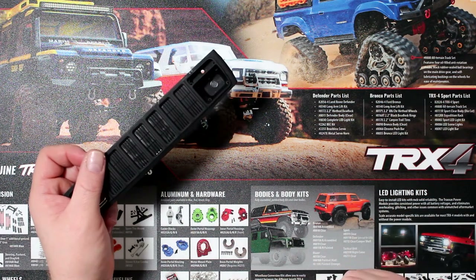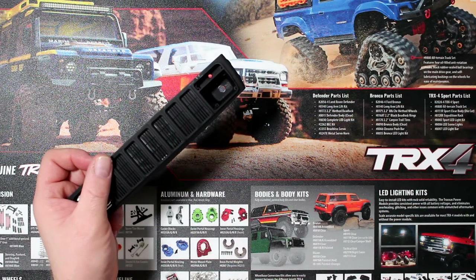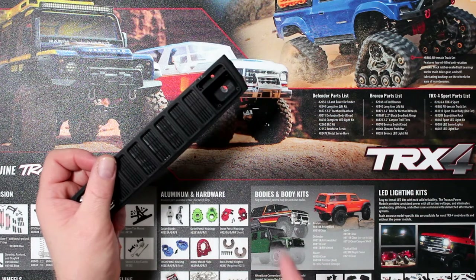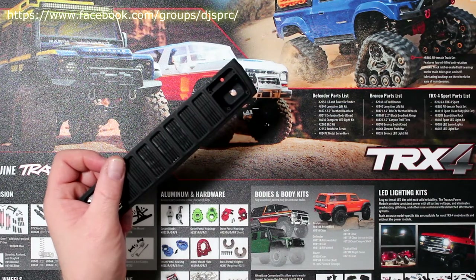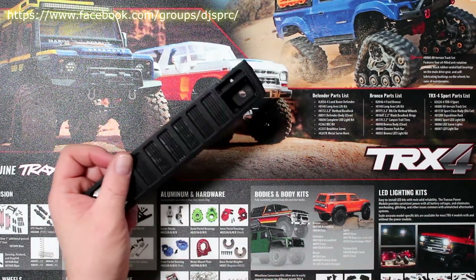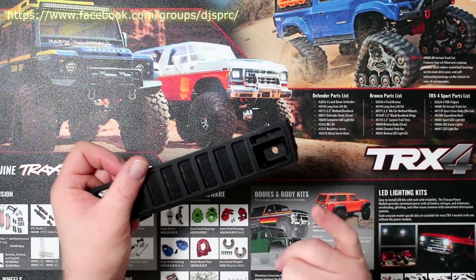Welcome to an interview by DJSPRC. We're back here with Project Cherokee and I wanted to show you guys something, but before we continue I would like to mention this video is brought to you by Great Hobbies — www.greathobbies.com. Don't forget to check out their website; the link will be down below.